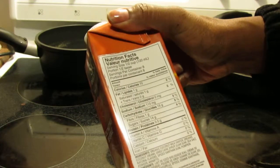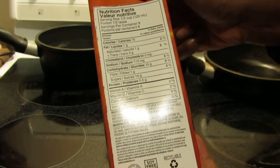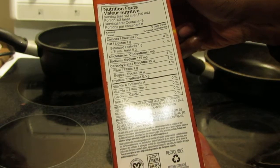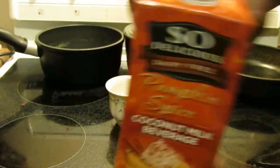What does it have? It has 70 calories, it's made from coconut milk, and it has dried cane syrup, guar gum, sea salt, natural flavors, spices, xanthan gum, pumpkin powder, and annatto. So not a huge list of ingredients.